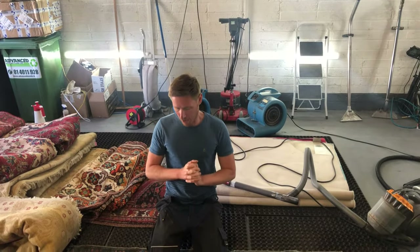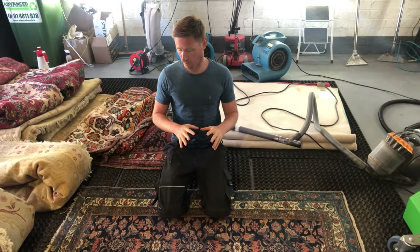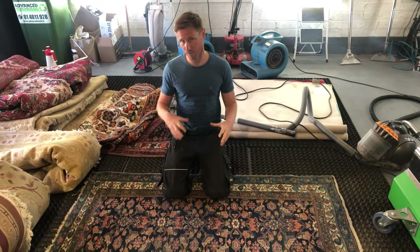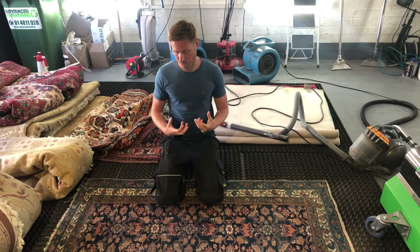Hi there, Karl here from Rugspa.ie. We are four hours into cleaning this lovely Kurdish rug. The four hours have predominantly been spent on dye testing for bleed, assessing the rug to see what sort of condition it's in, and then back dusting.